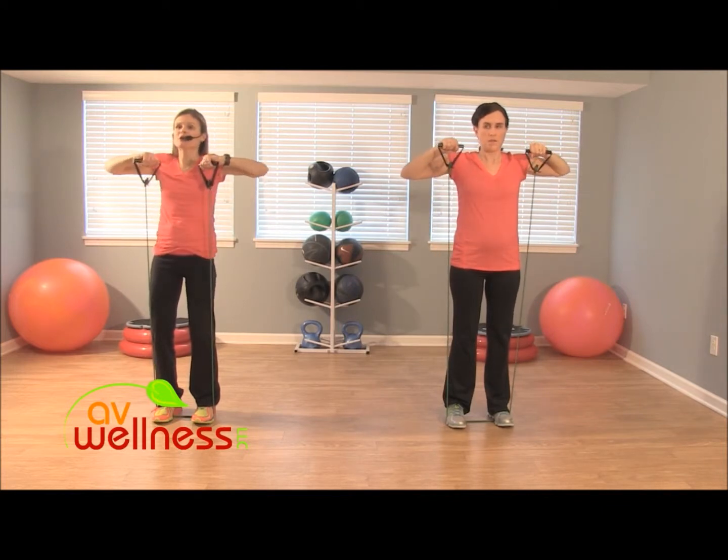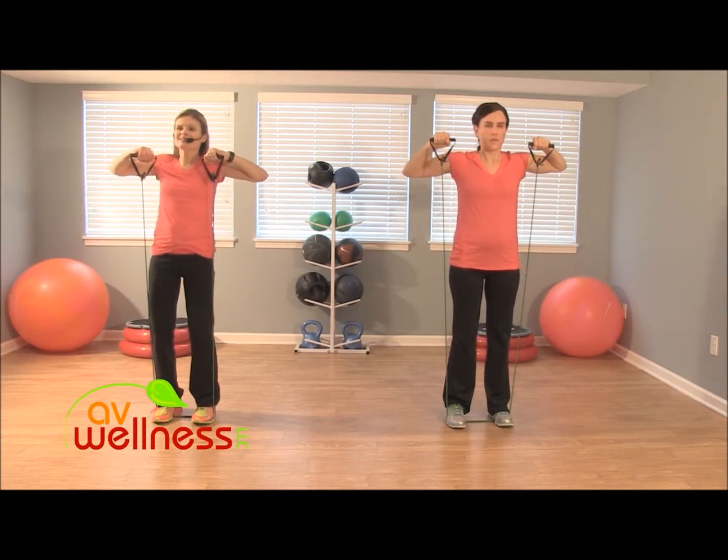Little pulses to finish — eight of them. Eight, seven, six — keep that head up nice and tall. Four, three, two, and one.